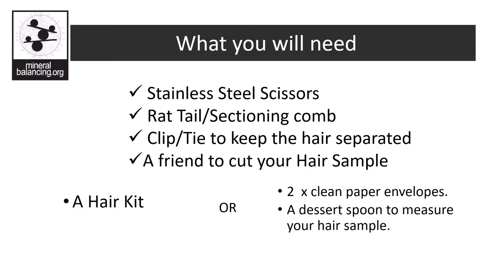To properly cut a hair sample you will need stainless steel scissors, a rat tail or sectioning comb, a clip or tie to keep the hair separated, and a friend or hairdresser to cut your hair sample for you. You will also need either a hair kit or two clean paper envelopes and a dessert spoon to measure your hair sample.